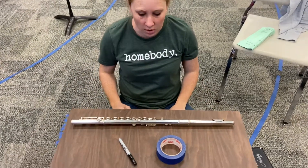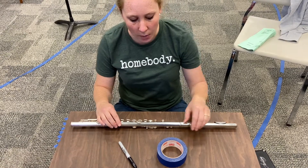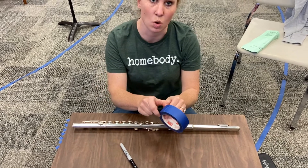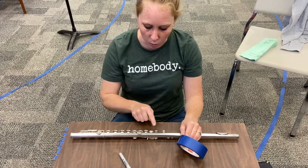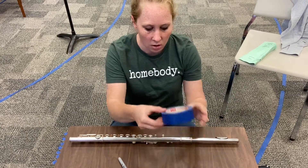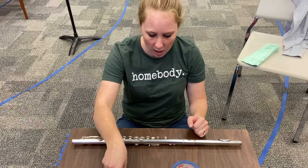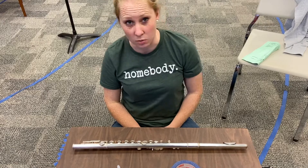Great, now your flute is in line. I'm going to have you find three specific things. First, find some tape — I like using painter's tape because it won't leave a residue on your flute. We're eventually going to put tape on where to put your fingers as a helpful hint. You'll also need a marker — I'm using a Sharpie — and your flute assembled just like this. Go find those three things and click next when you're done.